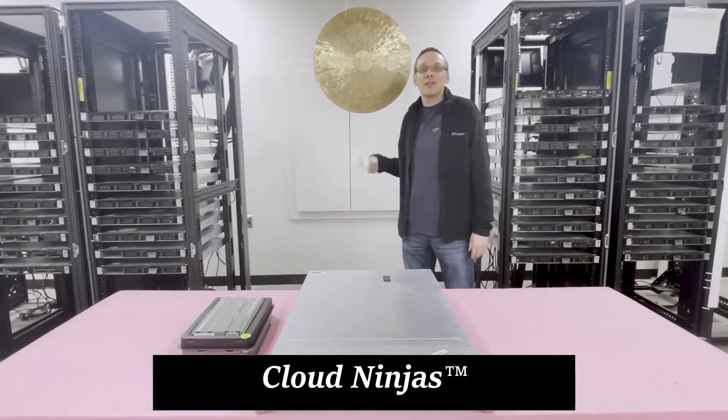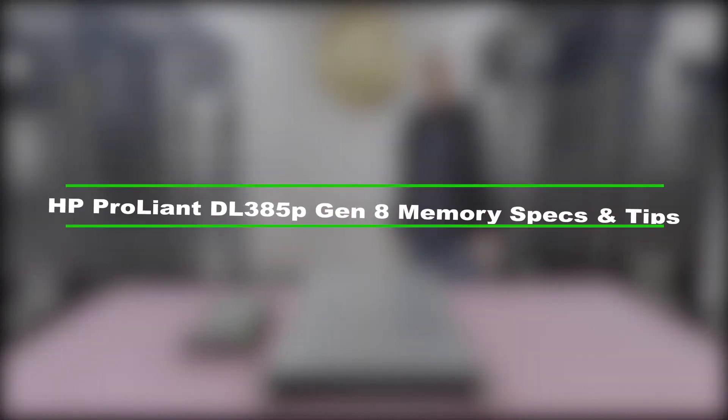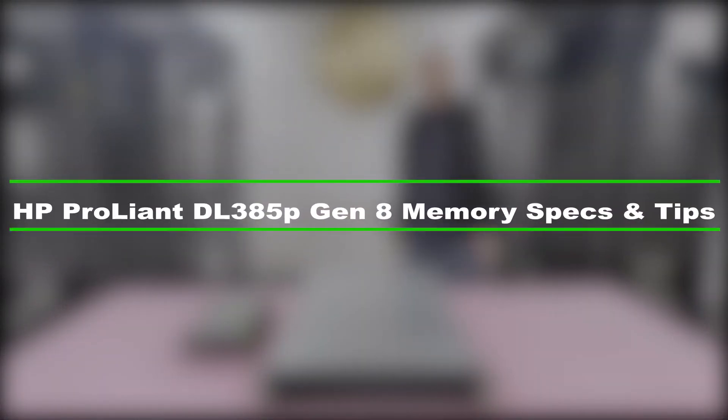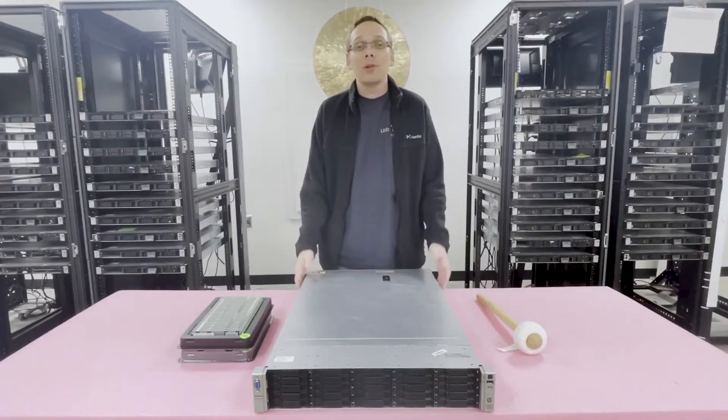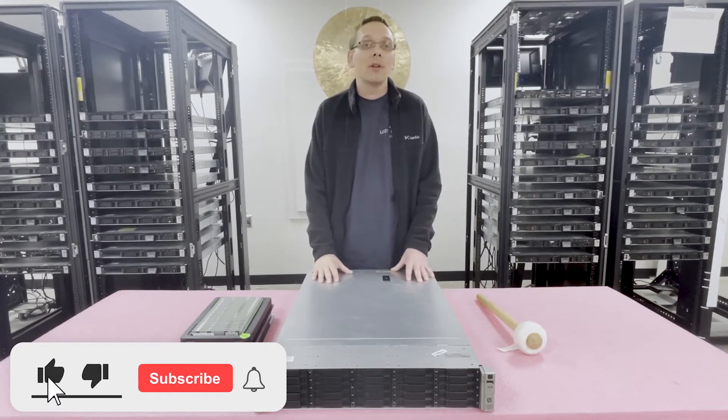Hello, I'm Scott Flowers with Cloud Ninjas, and today we're here to talk about HP ProLiant DL385P Gen 8 server memory upgrades and how to properly install and configure your memory. Thanks for stopping by to learn a little bit more about the HP ProLiant DL385 Gen 8 server today.